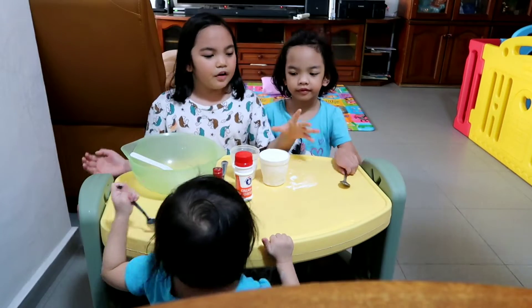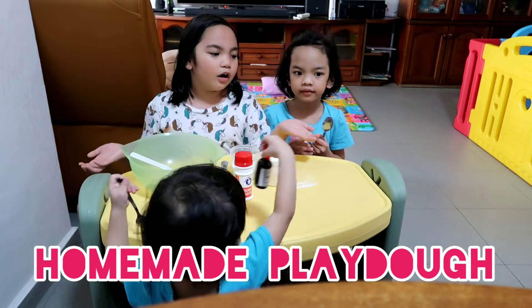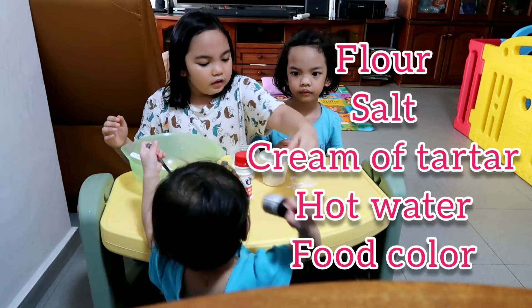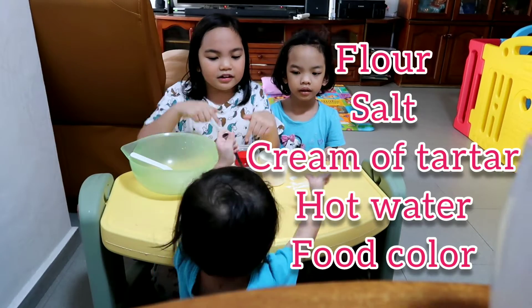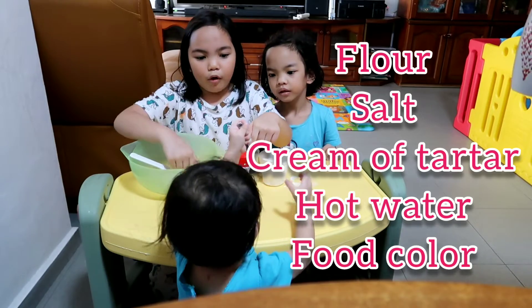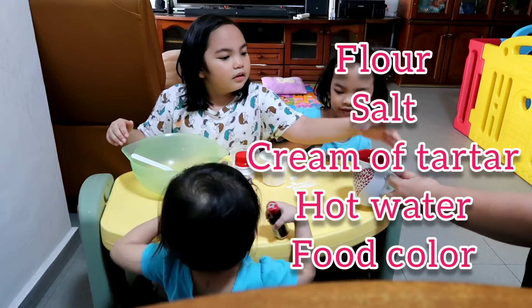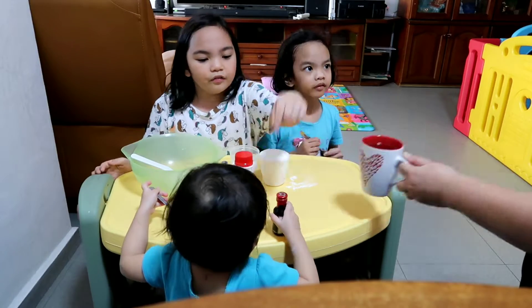Hi guys, today we are going to make playdough. The ingredients you need are flour, salt, cream of tartar, a bowl, a mixer, hot water, and food coloring.